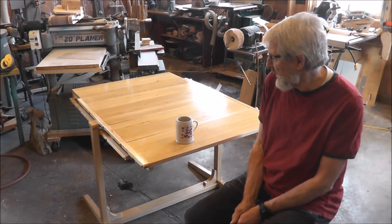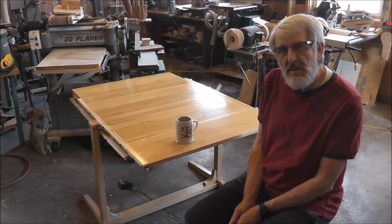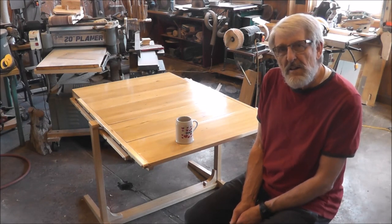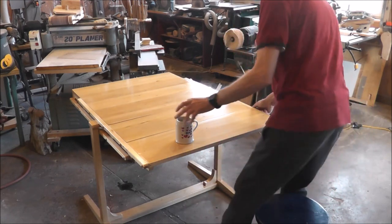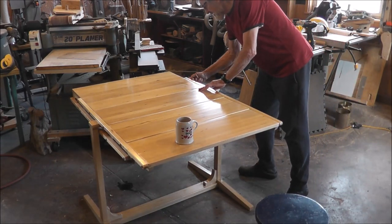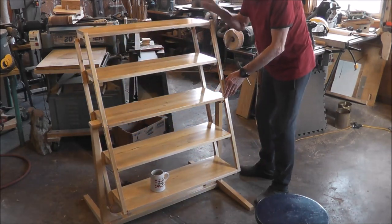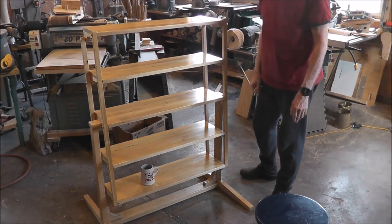I'll just flip it up again so you can see how it goes, and then show you some details so you get an idea how this works. Pull out your locks and away it goes.